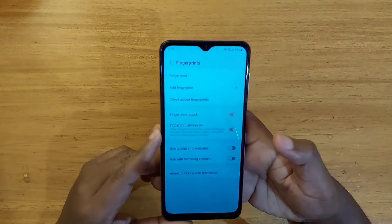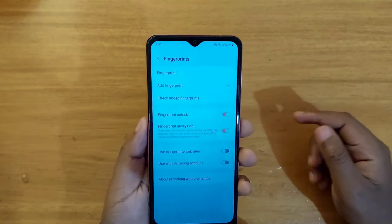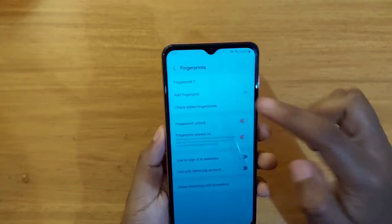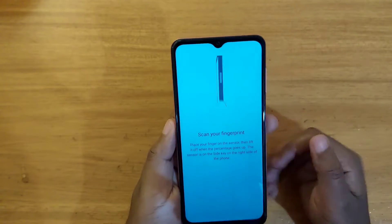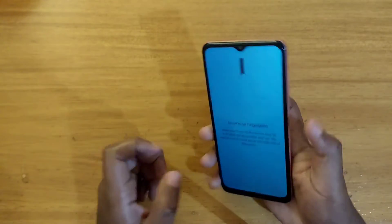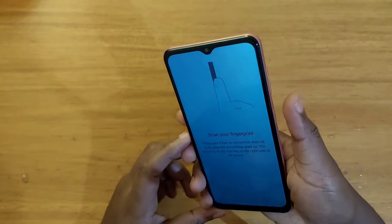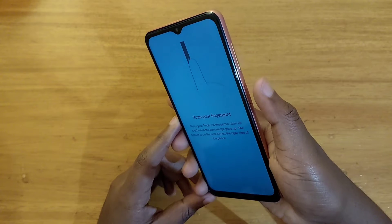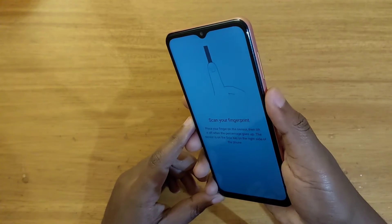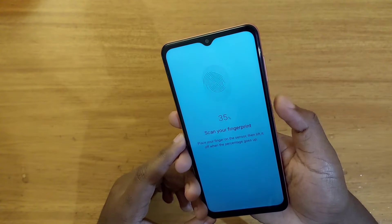After you've entered your password, it's going to give you the options to add a fingerprint. I've already registered one but I'm going to register another. You go here and select 'Add a fingerprint', that option right there, and then you're going to just place your finger right here on the power button. Go ahead and tap on the button — the power button — and it'll start registering, as you can see right there.